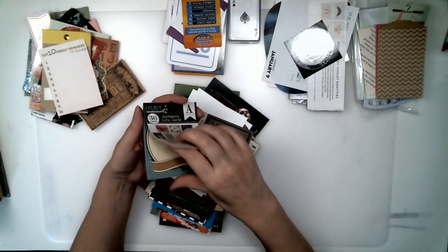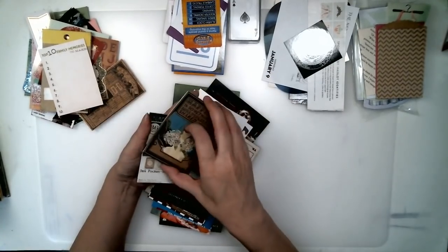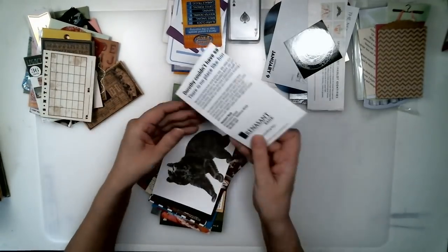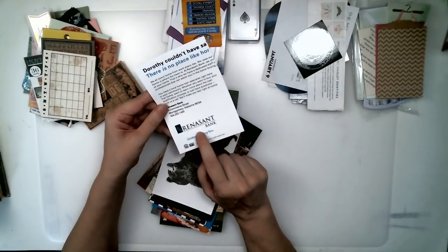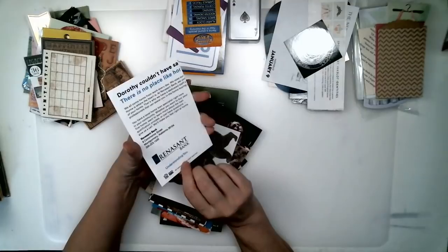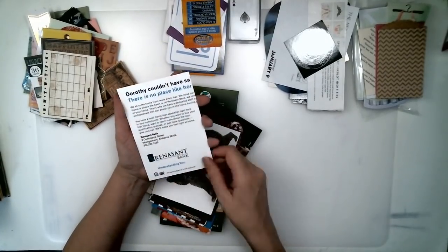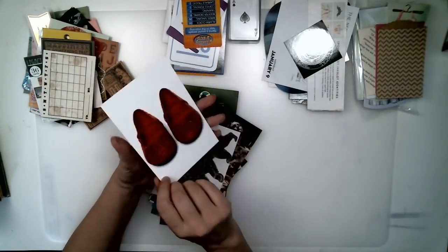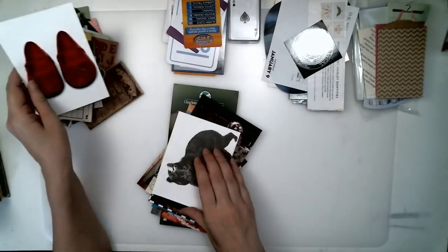They're great for junk journals and pockets. This is a piece of junk mail advertising a bank — I love the ruby slippers. So I just cut the ruby slippers off. I'll probably glue a piece of paper to the back to cover that up, and put a different picture on the back or something like that.